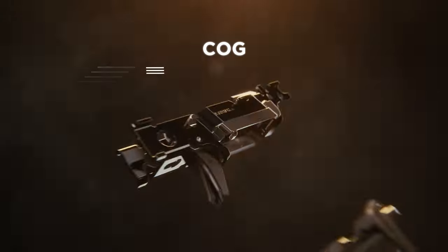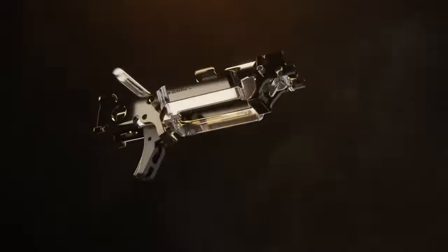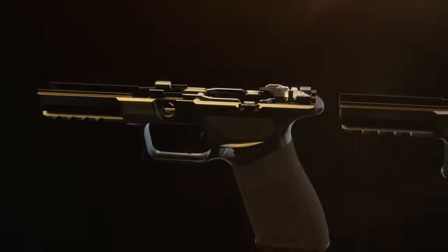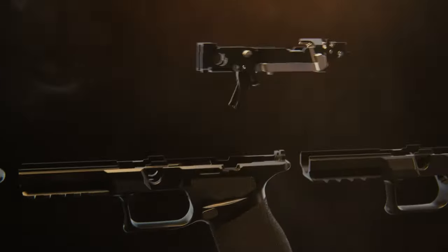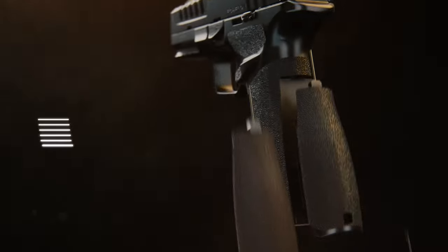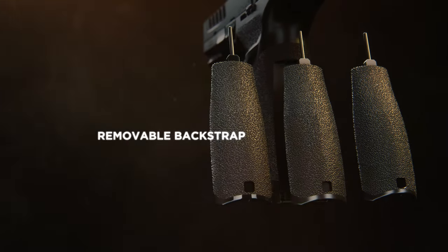At the heart of the Echelon is the Central Operating Group, a stainless steel chassis that is entirely self-contained and serialized, allowing easy movement between grip modules in seconds. Combine your preferred grip module with the removable backstrap of your choice for a perfect fit.